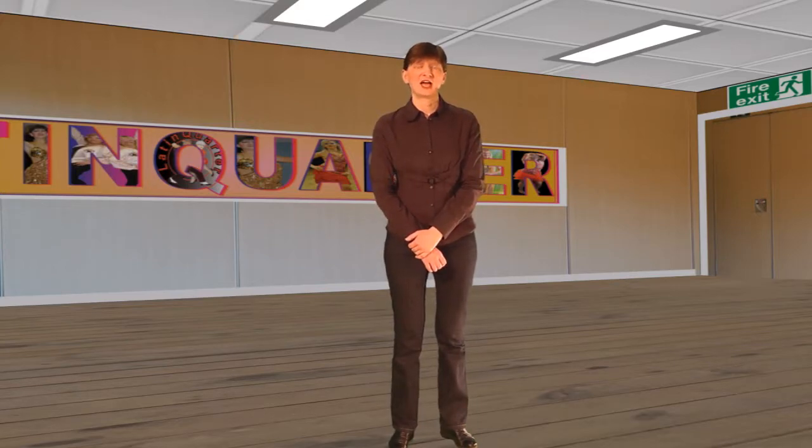Hi, my name is Lisa. I am a dancer and teacher with Latin Quarter and would like to thank you for visiting our YouTube channel. This video is concerned with the purchase of shoes for dancing.